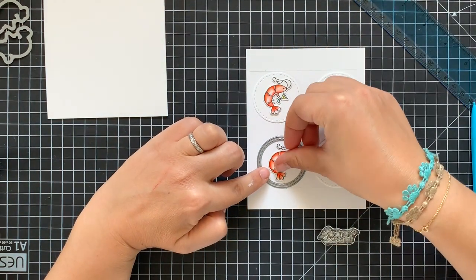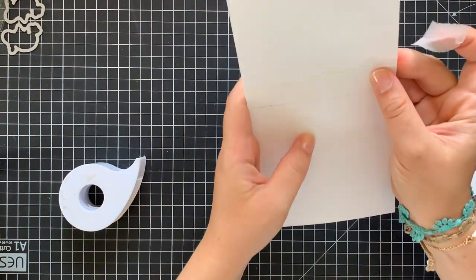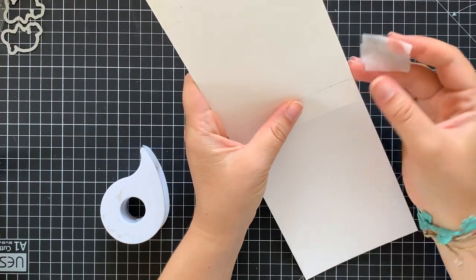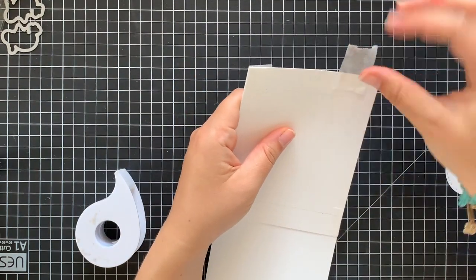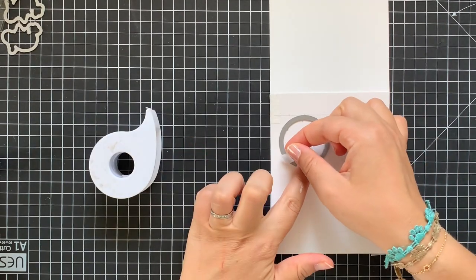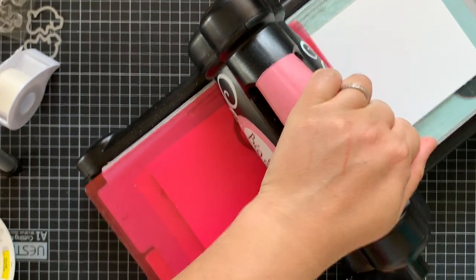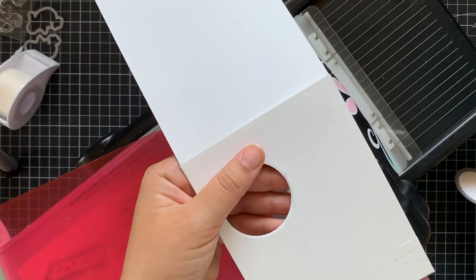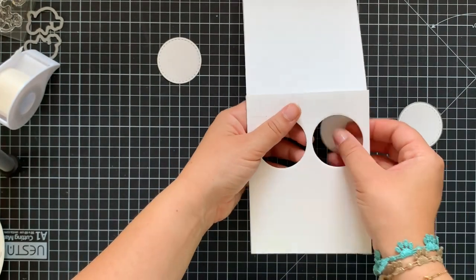The circle die cut I'm using on today's project comes from Newton's Nook Designs as well and is part of their frames squared die set. I'm keeping inside the packaging some circles left from previous projects that came super useful today to get an idea of how to position correctly all the elements. I won't die cut the circle windows through the card base and the additional rectangle at once. For this purpose I'm aligning both layers together and taping with a temporary sticky tape to prevent any movement during the die cutting process. I'm securing the die cut circles with the same tape to prevent shifting, and running through my die cutting machine twice to make sure both layers are die cut perfectly.